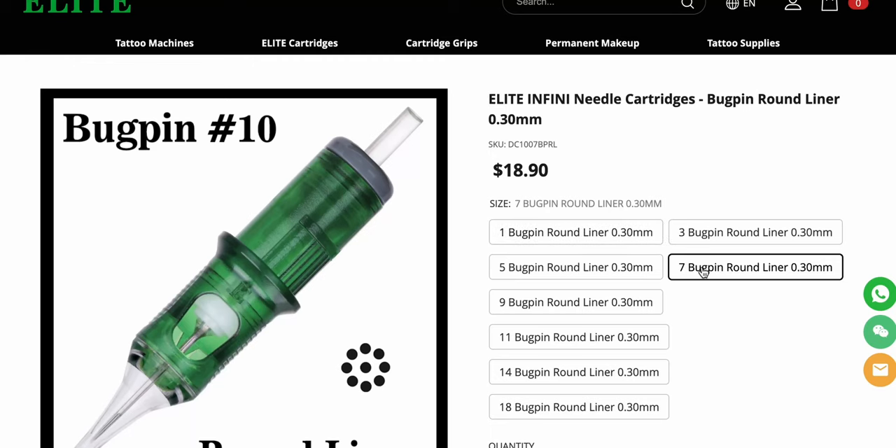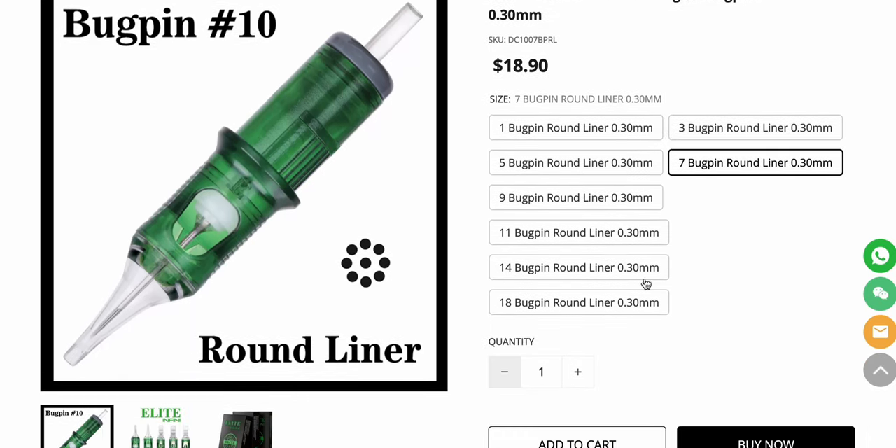How I got into these needles — I didn't pay much attention to them at first, but my colleague said he really loves them. I tried them and they're actually good. I never used bug pin needles much, but again because of his recommendation and seeing them work fine for him, I decided to try them and they're actually quite good. Instead of a 5 liner I would take a 7 bug pin and I prefer it — the ink flow is better. They have bug pin needles up to 18 bug pin round liner, though we regularly use 11 bug pin round liner.